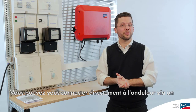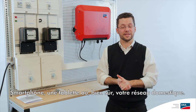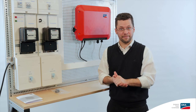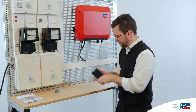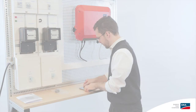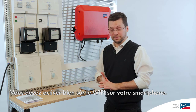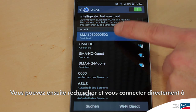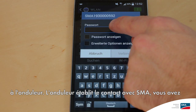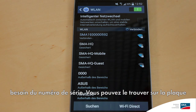This gives you the ability to connect directly to the inverter via a smartphone, tablet, or your home network. In this case, I'm just going to use a smartphone. You have to activate WLAN on your smartphone as well. Then you can search for and go directly to the inverter. The inverter makes contact with SMA, and then you need the serial number, which you can find on the type label itself.